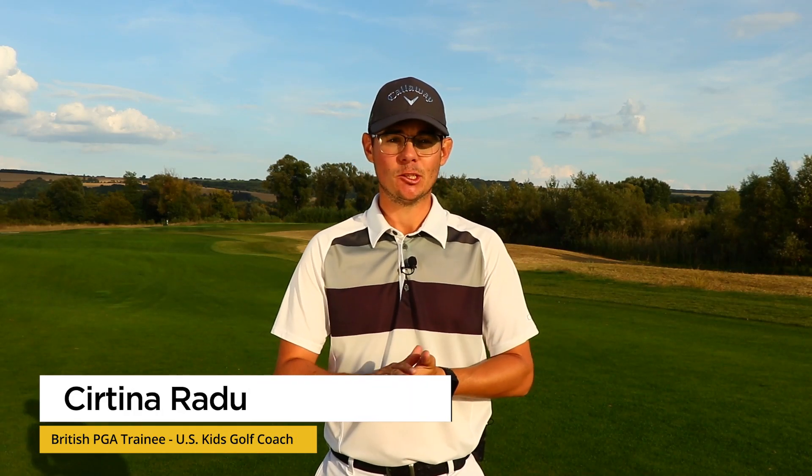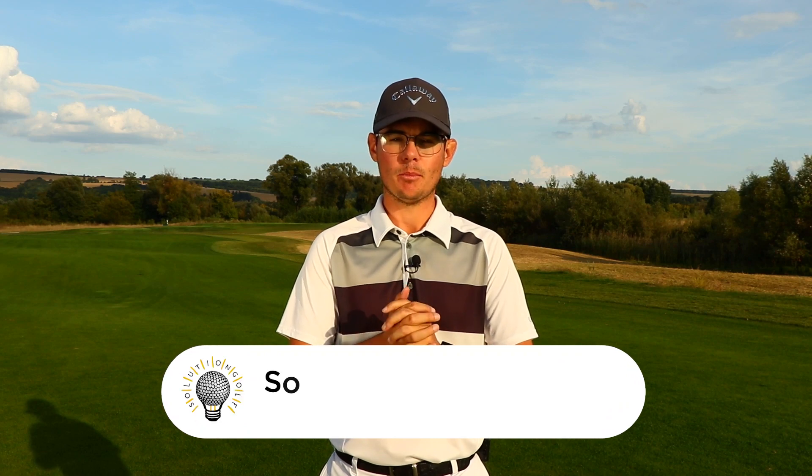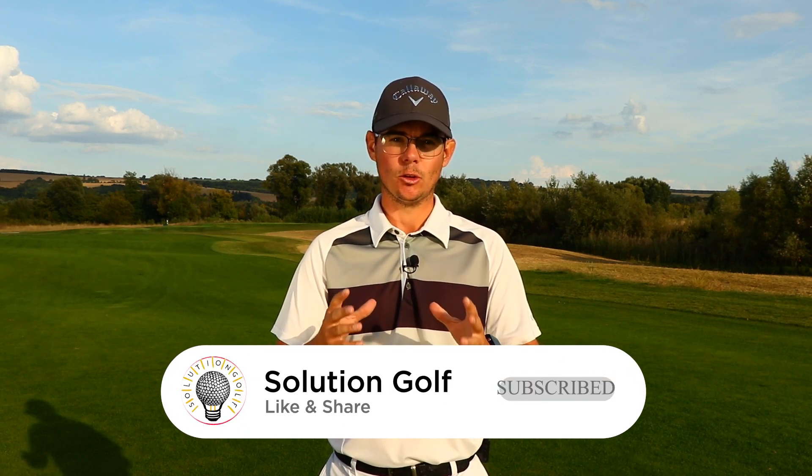Golfers, it's Friday, so that means we bring to you a new tip. Today's topic: we are going to discuss how to hit that hybrid and how to make it launch towards the green on a par five, so it's going to be a lot easier for you to score on those easy holes.